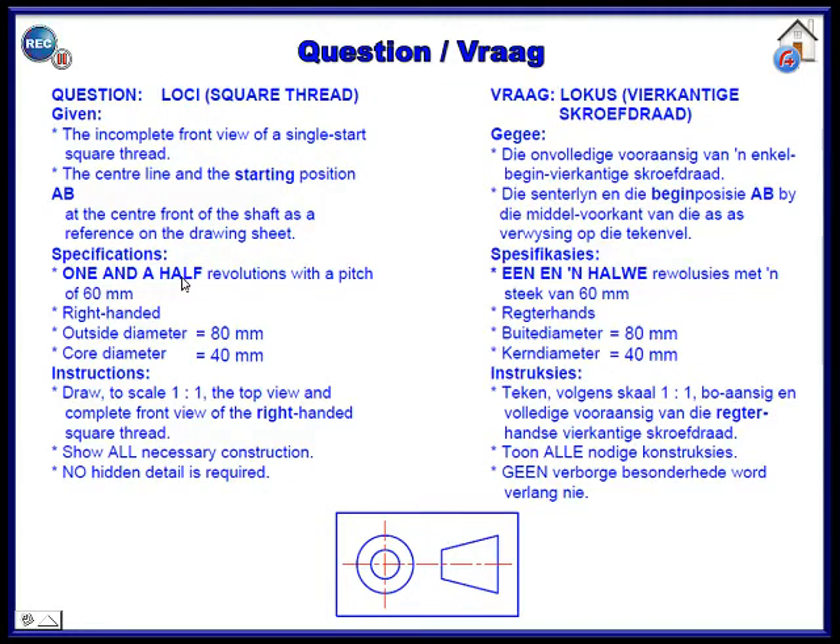The specifications: it's one and a half turns, with a pitch of 16. One turn is 16 and half a turn would be 8 added to it, which makes it 90 for the total height. It's 18 spaces because with one turn you have 12 and half a turn you have 6 — 12 and 6 gives you 18. It's right-handed, goes bottom up and it's anti-clockwise from the top. The outside diameter is 80, the core diameter (inner) is 40, and you must draw to a scale of 1:1.